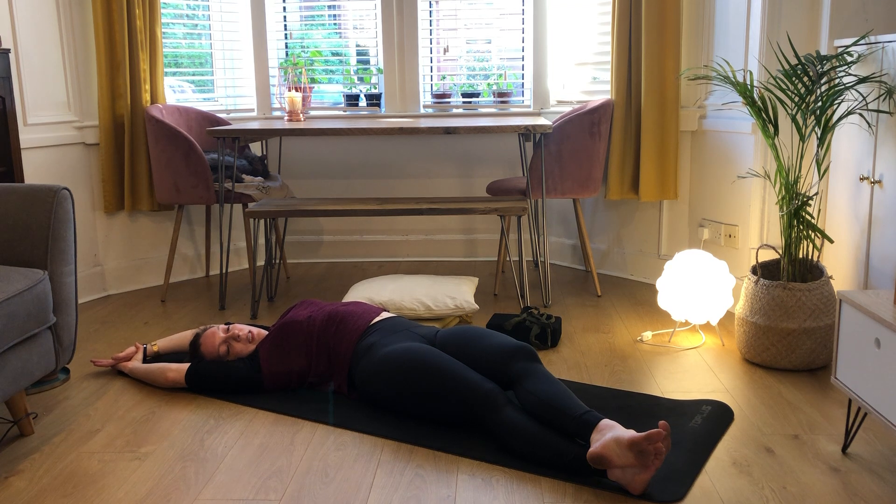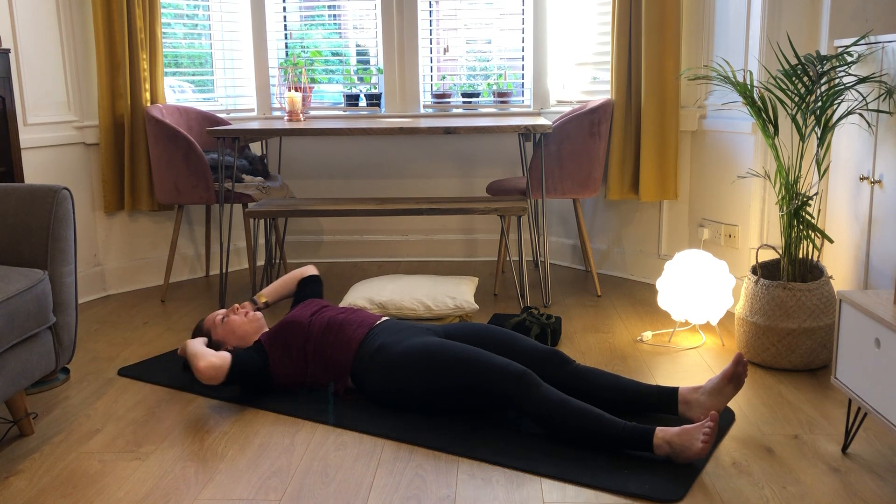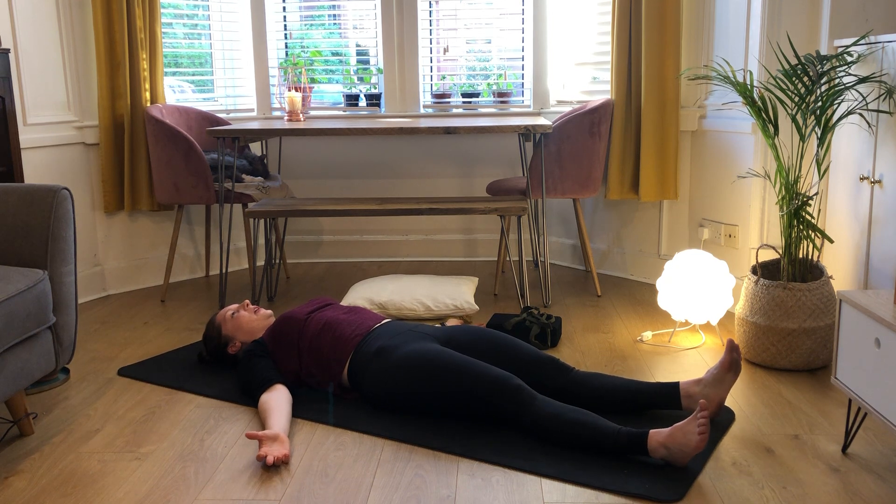Just taking a couple more breaths here, so really utilising that breath. And then in your next exhale, just slowly unwinding your hands and your legs, spinning your palms back up to the ceiling, bringing them alongside. Just maybe feeling that length that you've created.